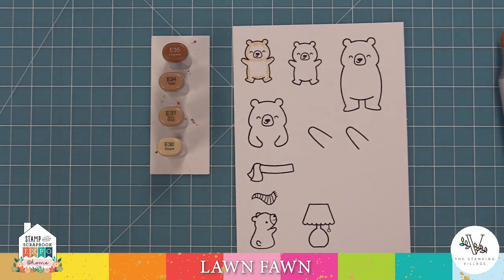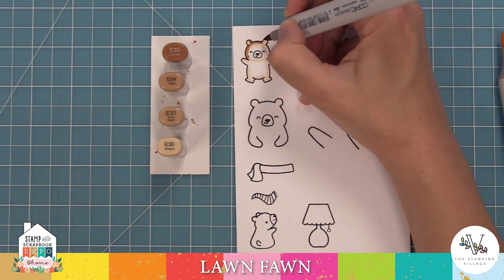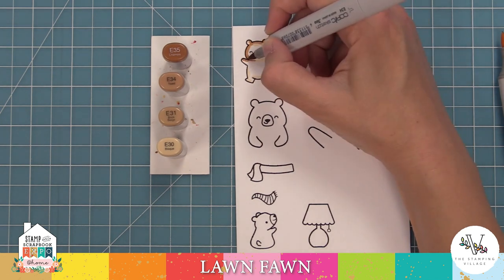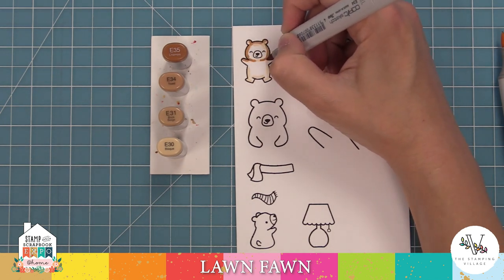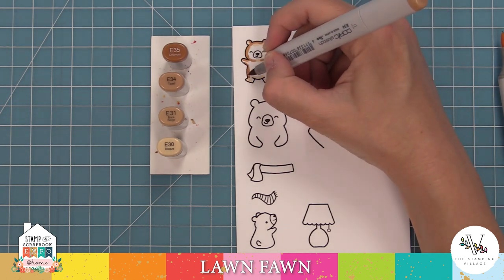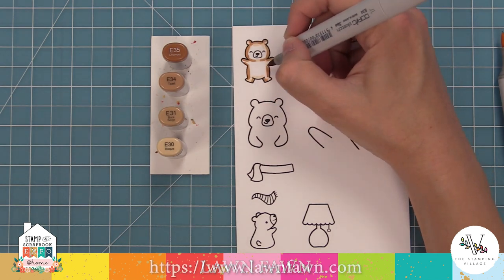Now here are my Copic markers. The way I like to use them is I always lay down my lightest marker first. There are two reasons for that: one, it wets the paper and makes blending easier; and two, I lay down the lightest marker first to decide where all my shadows are going to go before making the final decision with my darkest marker.